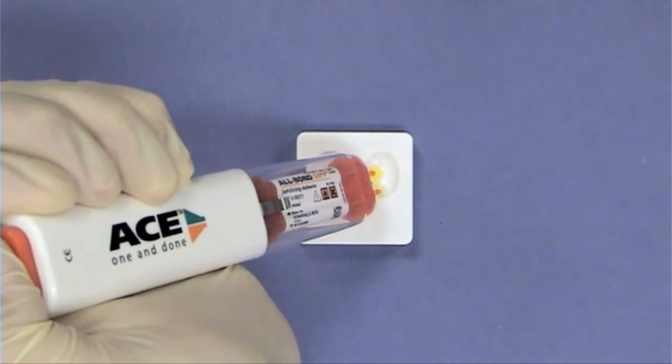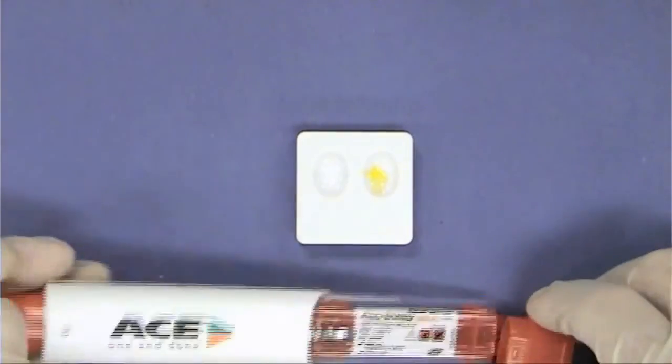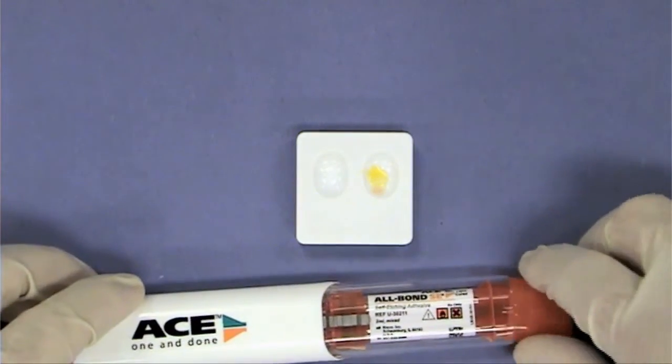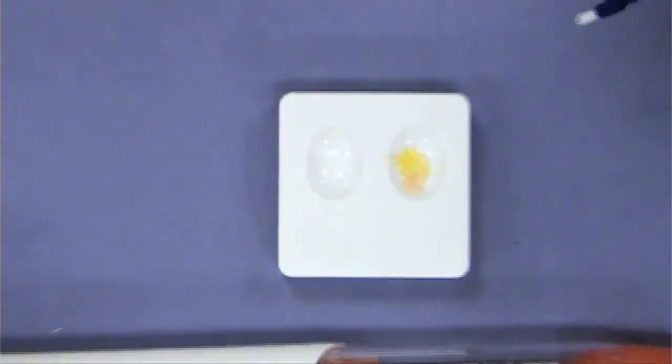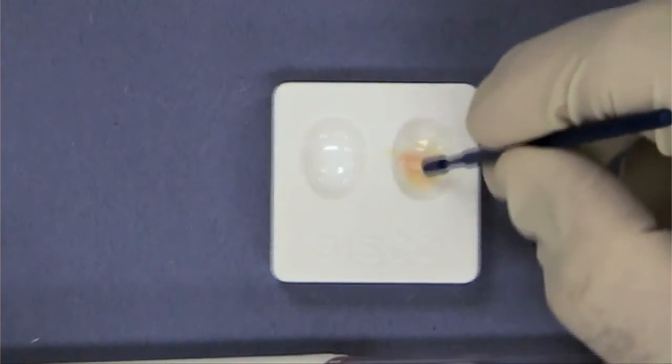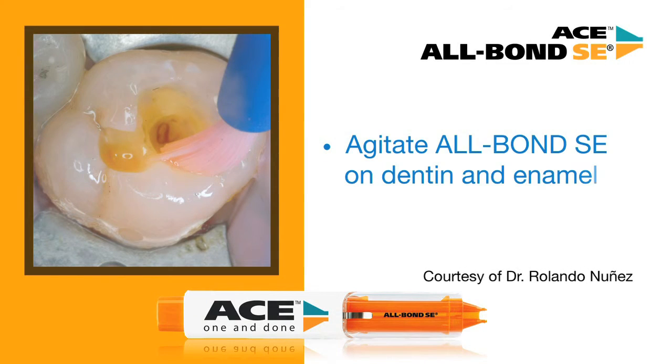Position both cartridge tips over the mixing well and press the orange button one time. The correct proportion of material is dispensed. Using a brush, mix Allbond SE until it is uniformly pink. Place Allbond SE on enamel and dentin, agitate and air dry, then light cure for 10 seconds.